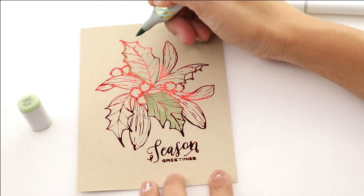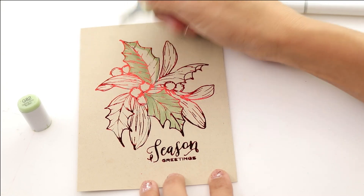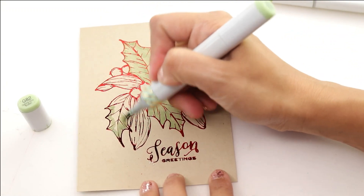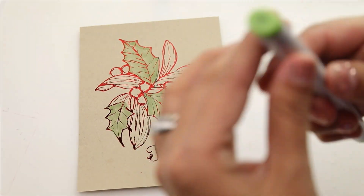We're going to begin with G82 and color all the little holly leaves that are ready to go. I've finally realized that coloring with Copics on foil does not dull the foiling.